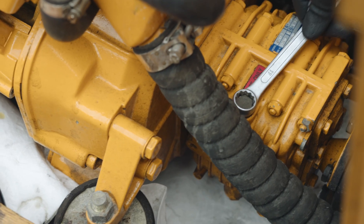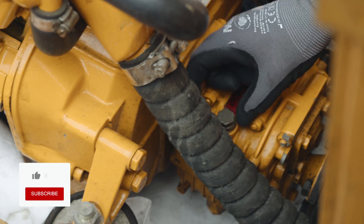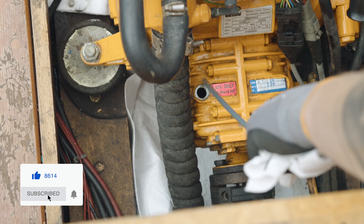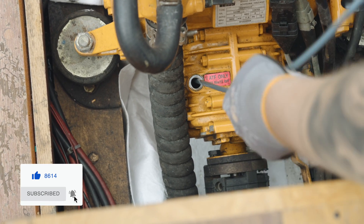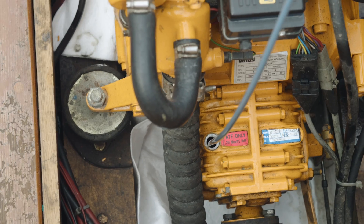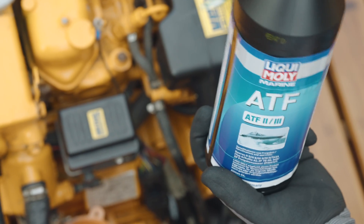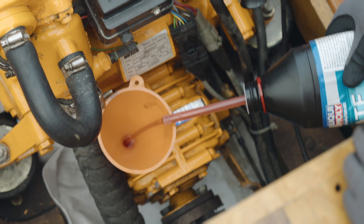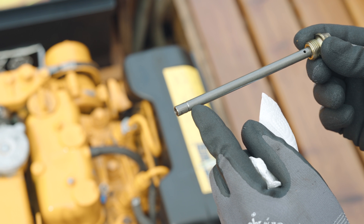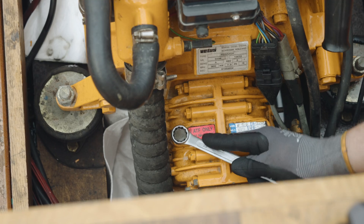Gear oil should also be changed once a year at the same time as the engine oil is changed. The old gearbox oil can be removed with an oil suction pump. Insert the tube into the oil sump through the dipstick opening, start pumping, and after a few strokes the pump generates a vacuum that automatically extracts the oil into the container. Add new gear oil using a funnel, using the amount of oil removed as an approximate indication of how much needs to be added. You should still check the dipstick — it should be between minimum and maximum.